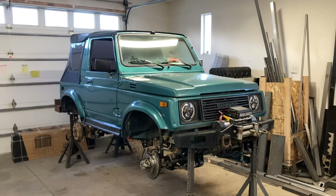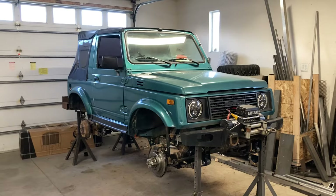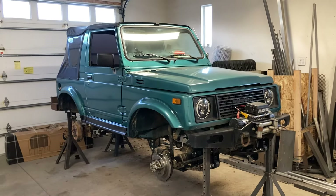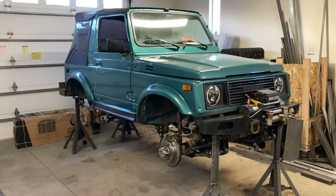Okay, here we are back with part 5. I'm losing my voice, I'm getting over a cold. So excuse me for that.